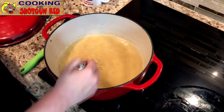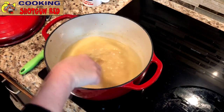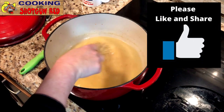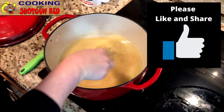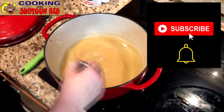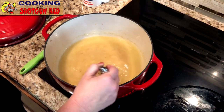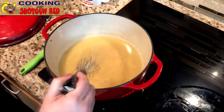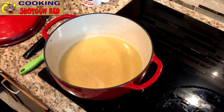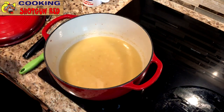We're just going to whisk this up a little bit and let it come to a boil. We love what we're doing here on Cooking with Shotgun Red — just give us a thumbs up, let us know you're watching, and comment. We check all the comments, we love them, and we love to hear your ideas too. As soon as it starts coming to a boil, we're going to add the rest of our ingredients.